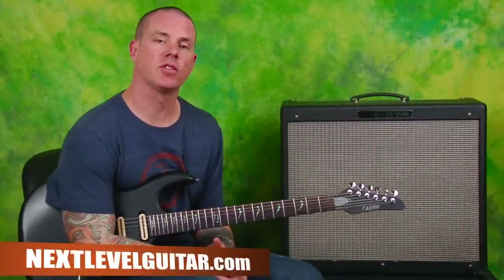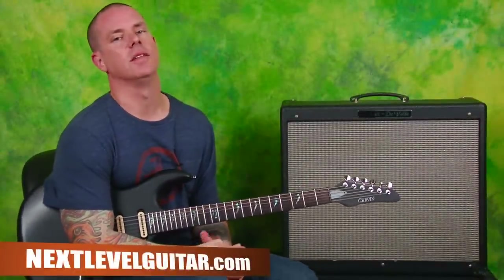Hey everybody, how you doing? Dave Nasty over here at Next Level Guitar. Come with me, let's get inspired.